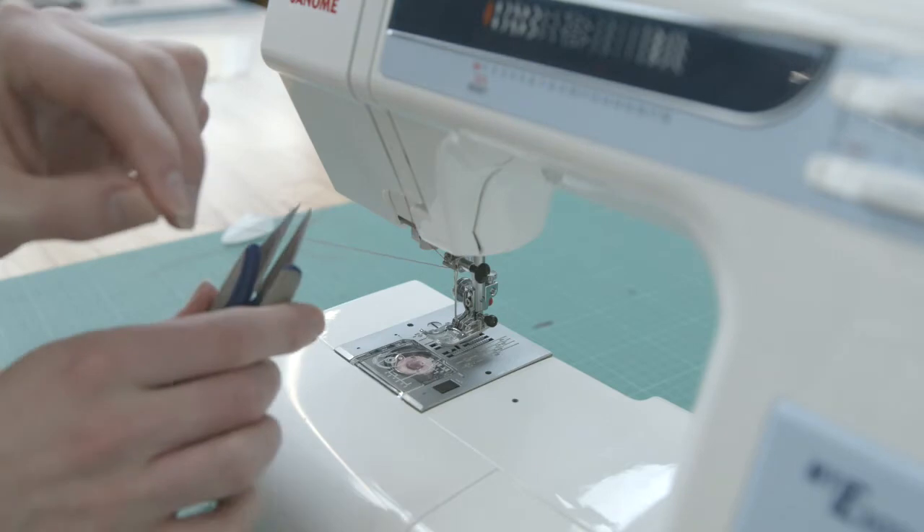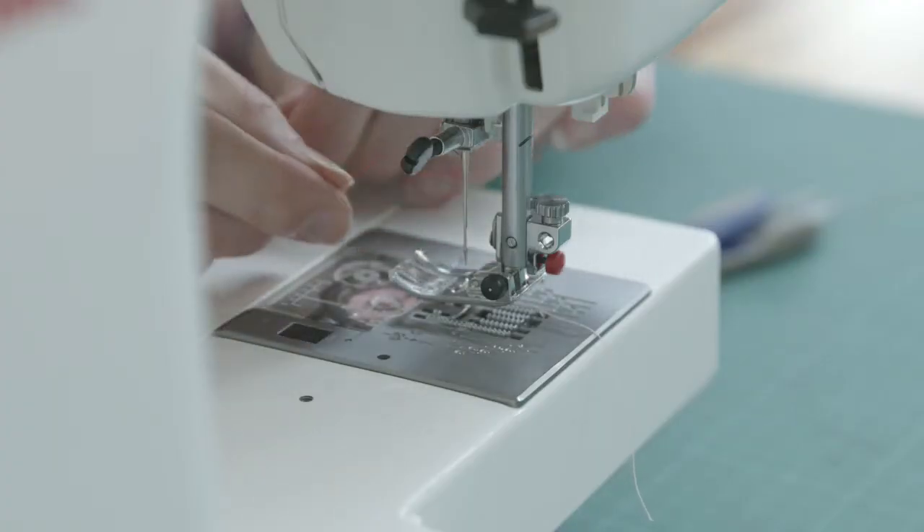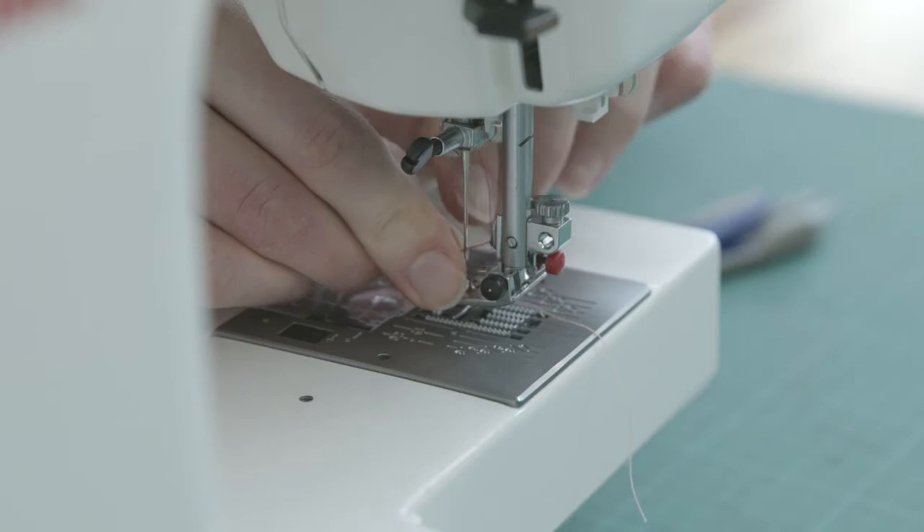After following the path for threading, you will need to thread the eye of the needle. It helps to cut the thread with a sharp pair of scissors, which reduces the amount of obstruction from fray.